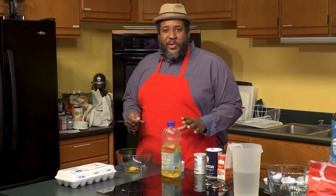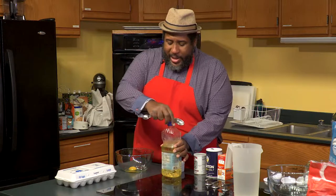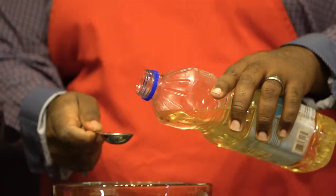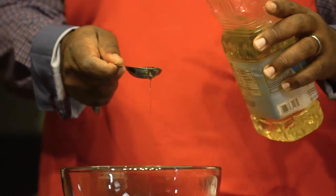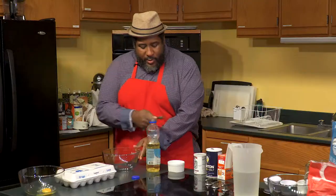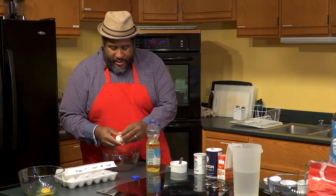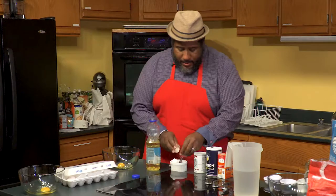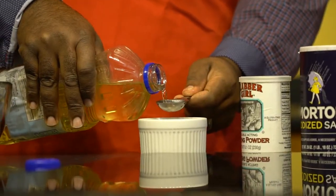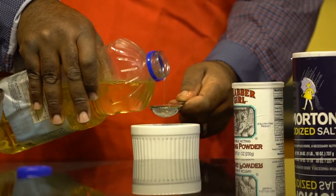The next thing we're going to talk about is measuring small amounts of liquid — in this case it's an oil. It's common to hold your measuring spoon over the bowl and start to pour out your liquid, but what can happen is you get excess spillover that throws off your ratios. A more efficient way is to hold your spoon over a smaller vessel, so if you have any spillover it doesn't affect the overall composition of your recipe.